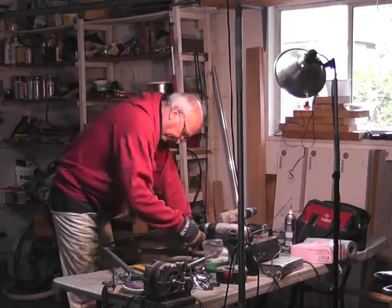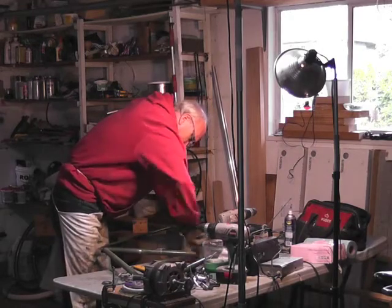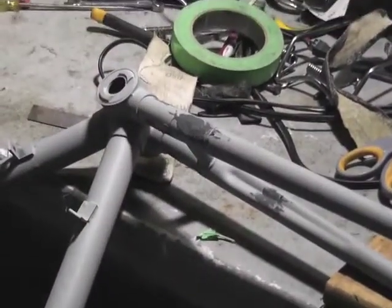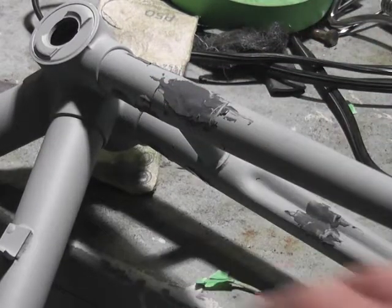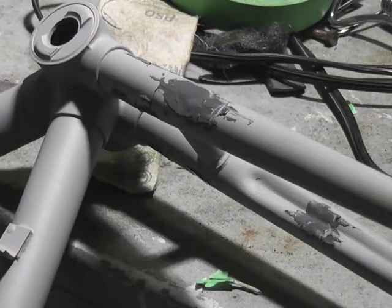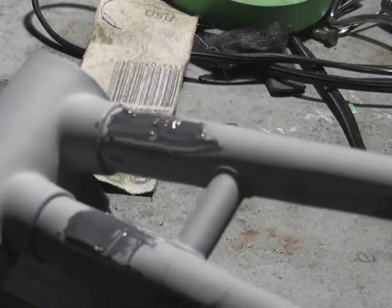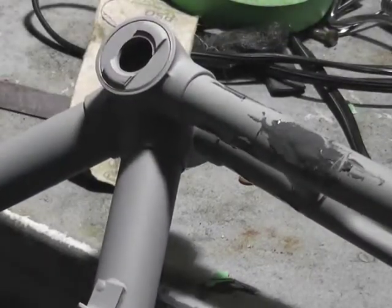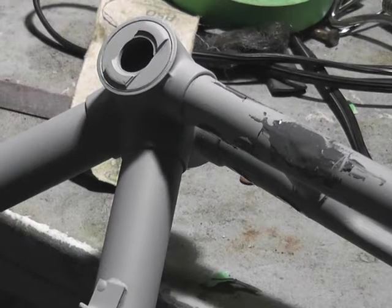Back to sanding. As you can see, I filled the frame with JB Weld where there were dents so that it's going to be smooth in the end. There was a dent in here — I think there was a stand on it once — and there are dents on the bottom there. So I'm just getting rid of the dents in the frame, filing and sanding that out, and it'll be ready for painting with the dark green.